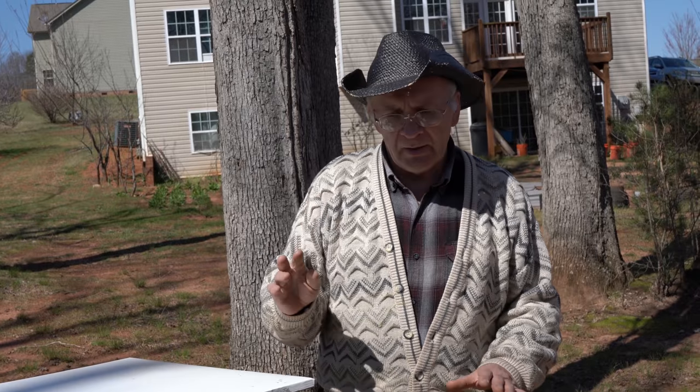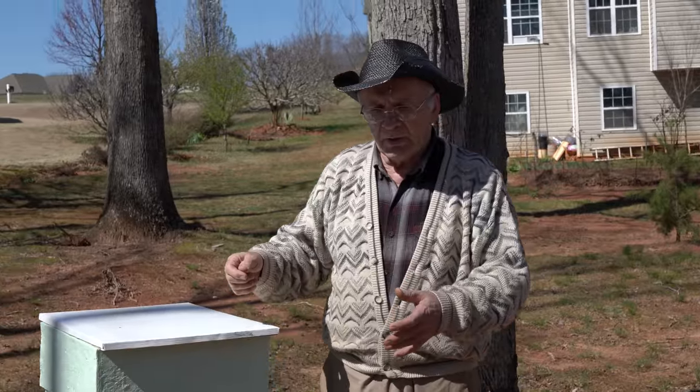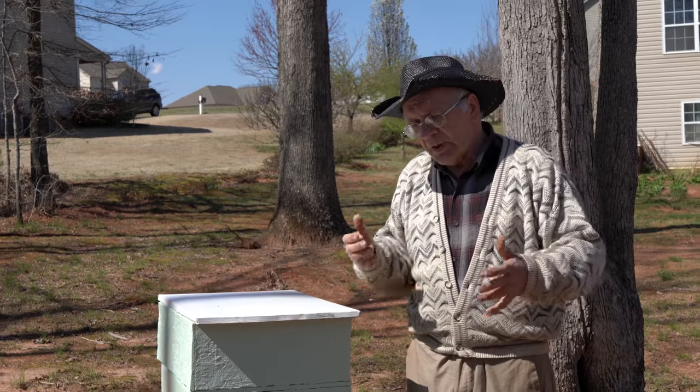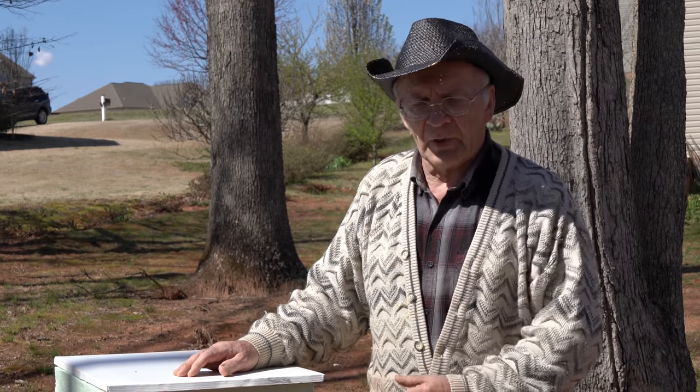It's better to buy two or three nucleus hives. If something goes wrong — a broken queen, a killed queen, or a sick queen — you need another hive to help fix it. If you only buy one hive, you must have a good beekeeper friend who can help you. For example, if your queen is broken, a friend with bees can give you a frame and help you easily.